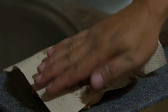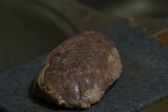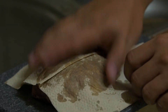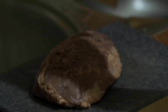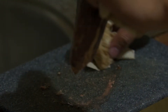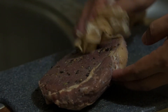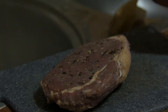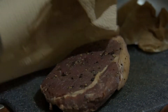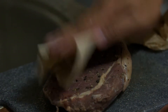First you need to completely pat it dry. Moisture is the enemy of a good sear. Use a lot of paper towels in removing the moisture from the steak. I'm just making sure that the steak is completely dry so that it won't be steaming when it hits the pan.